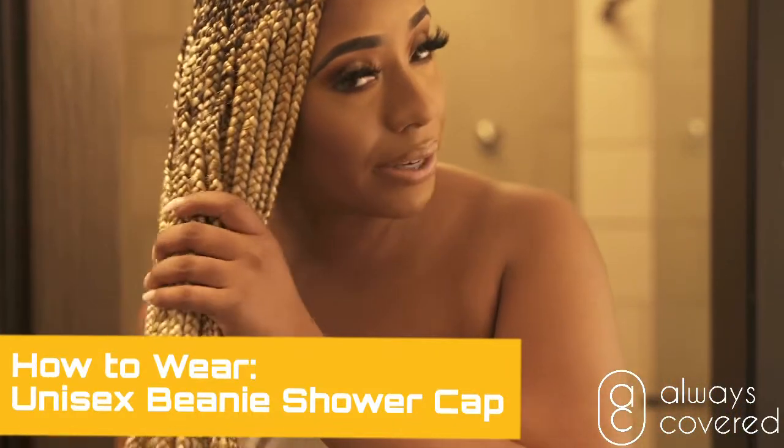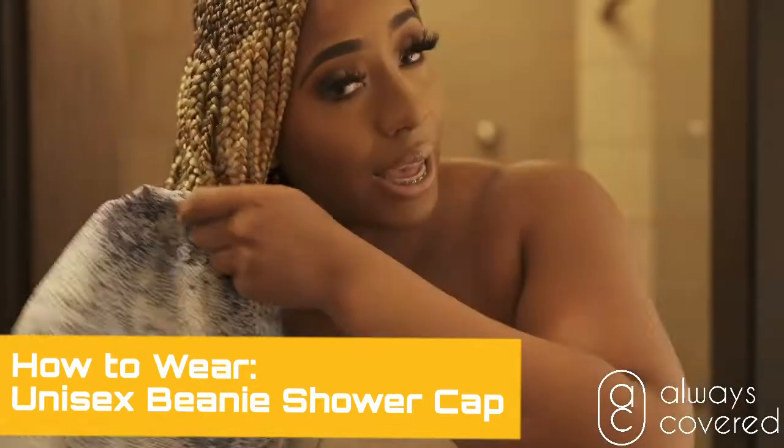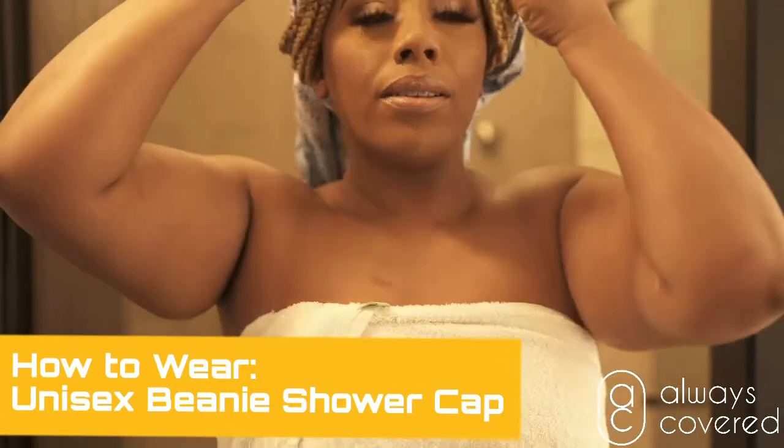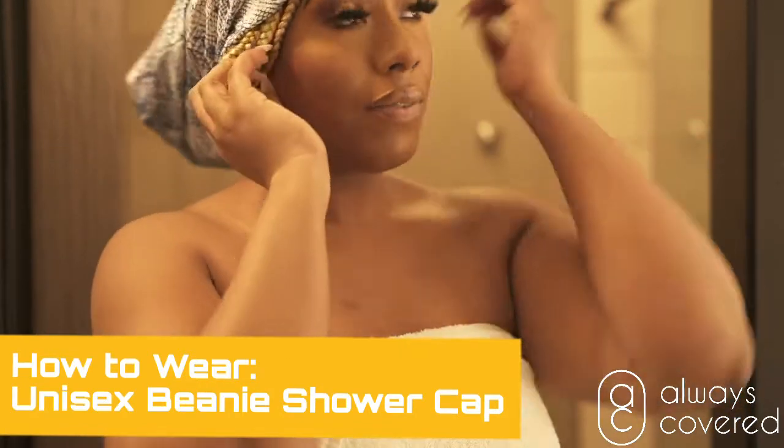What I normally do is just take my hair, kind of twist it a little bit, hair right into the cap, bring it back and just put it in. Do a quick tuck. Make sure you're not leaving any hair behind.